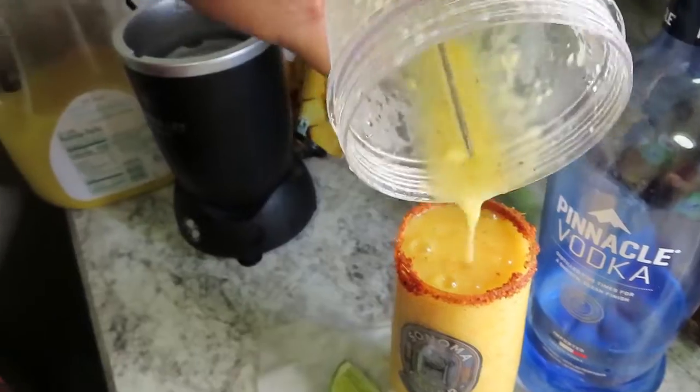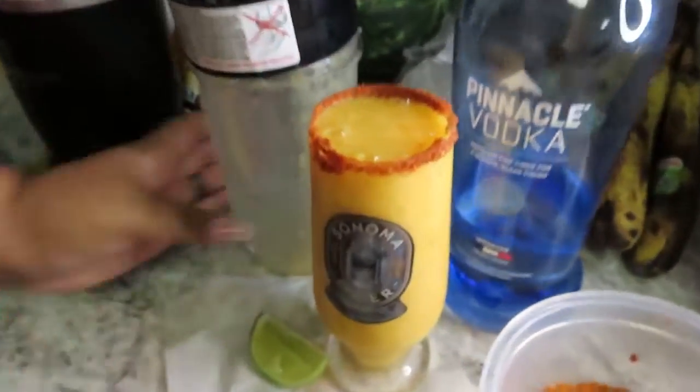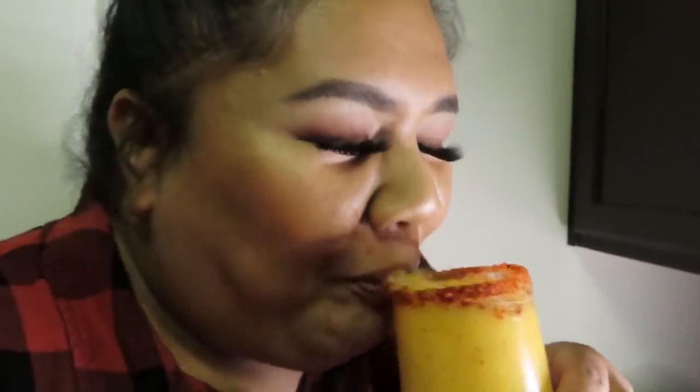Oh my gosh, look at that — perfect amount. Cheers! Happy Friday! Let's taste this. It's been about 45 minutes, I just took off the lid, so this is how it's looking right now.